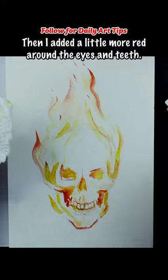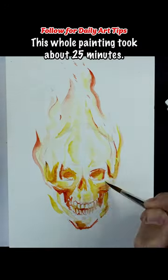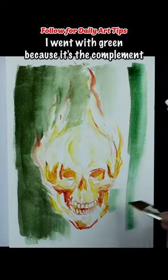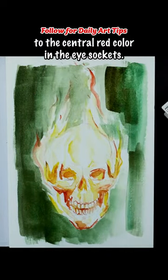Then I added a little more red around the eyes and teeth. This whole painting took about 25 minutes. Next, I chose a deep green background for contrast — I went with green because it's the complement to the central red color in the eye sockets.